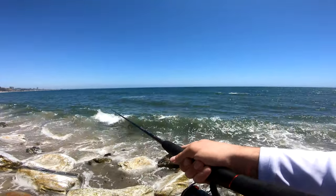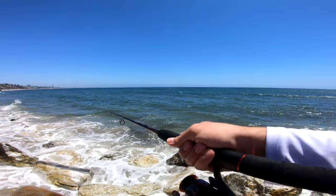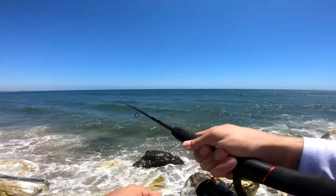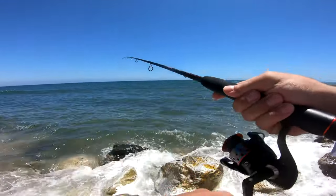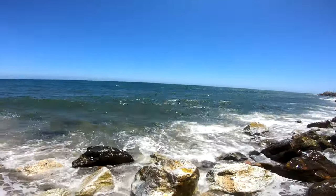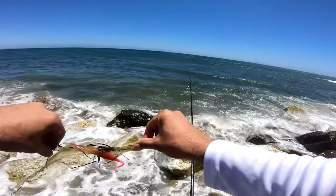Come on baby, let's get another fish. Anything will do. We're fishing the shallows. I gotta change locations again, man.